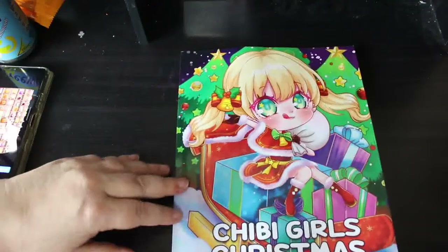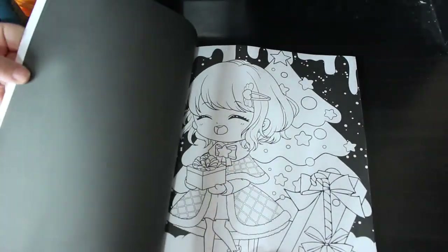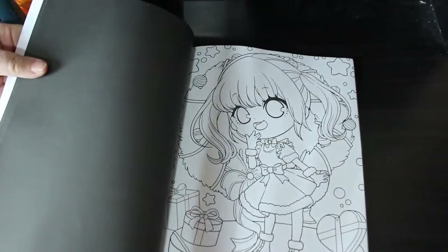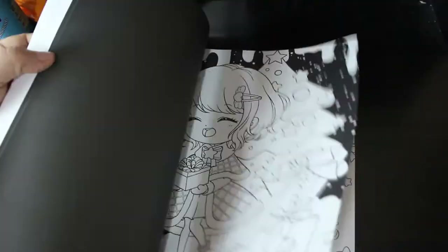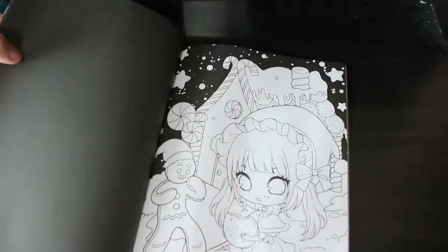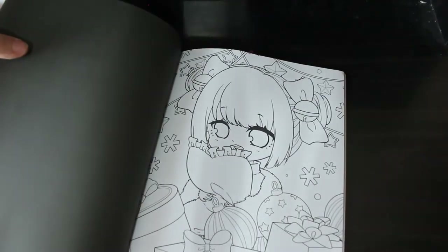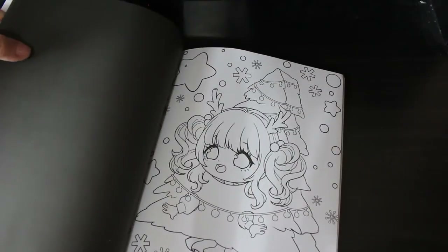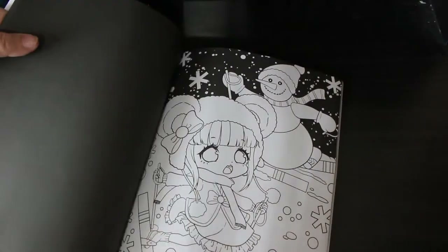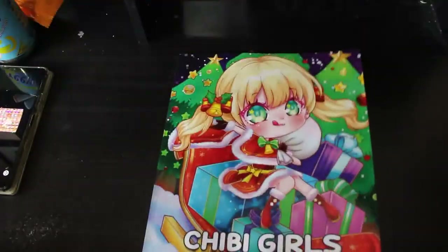Another Chibi Girls Christmas — this one is by Coco Wyo, and it's the only Coco Wyo book I've got so far. I do like this one because some of the pages have black backgrounds, so for the night scenes you just do the rest of it without having to fill in the background, which saves you a job. I like the one with the baubles and everything and she's dressed up as a Christmas tree.